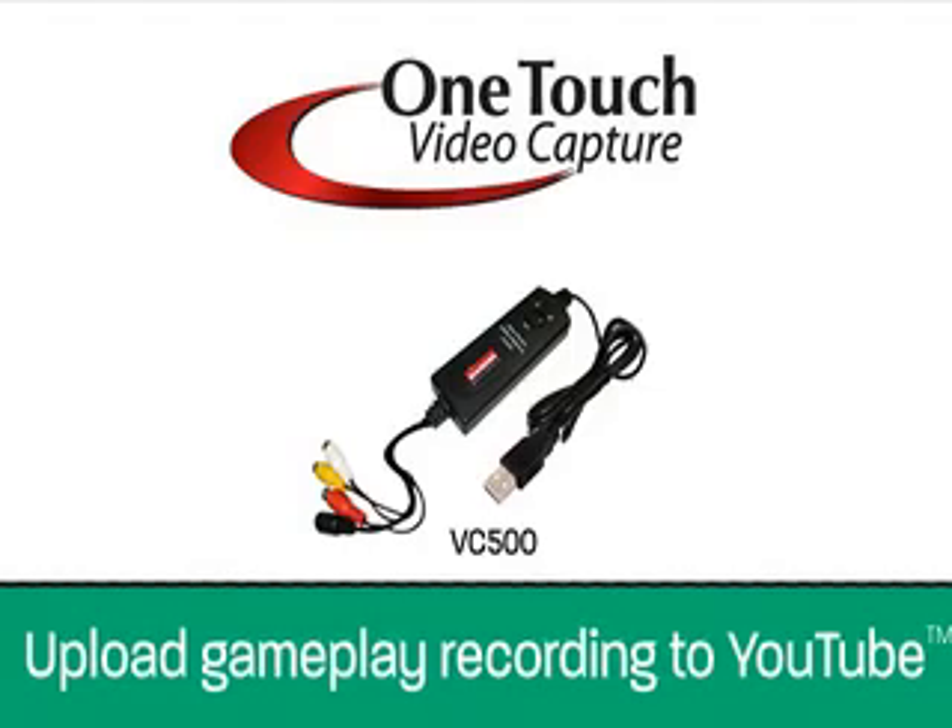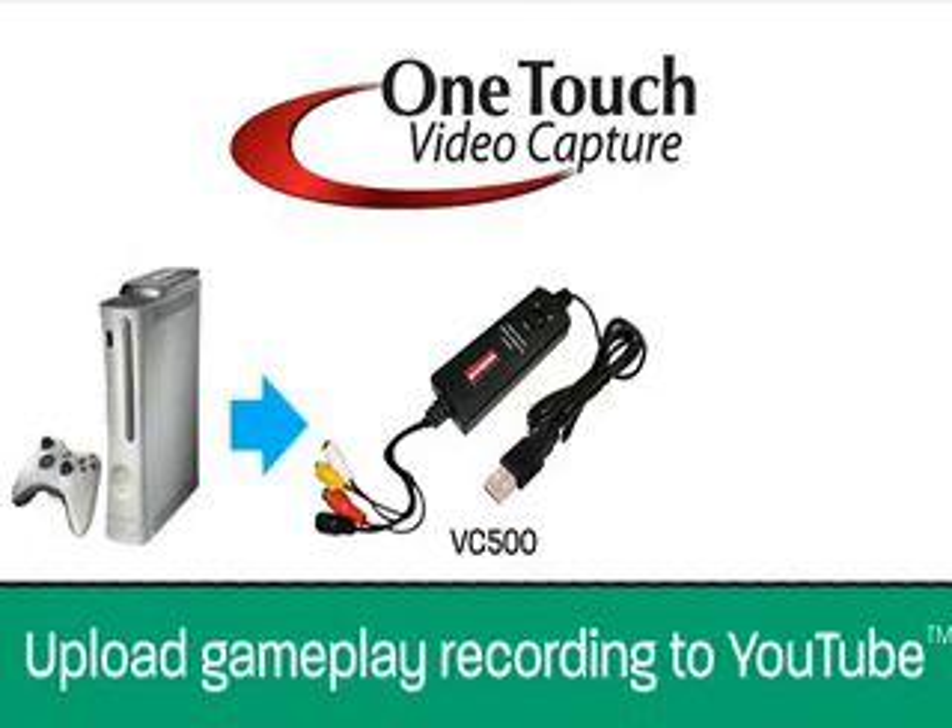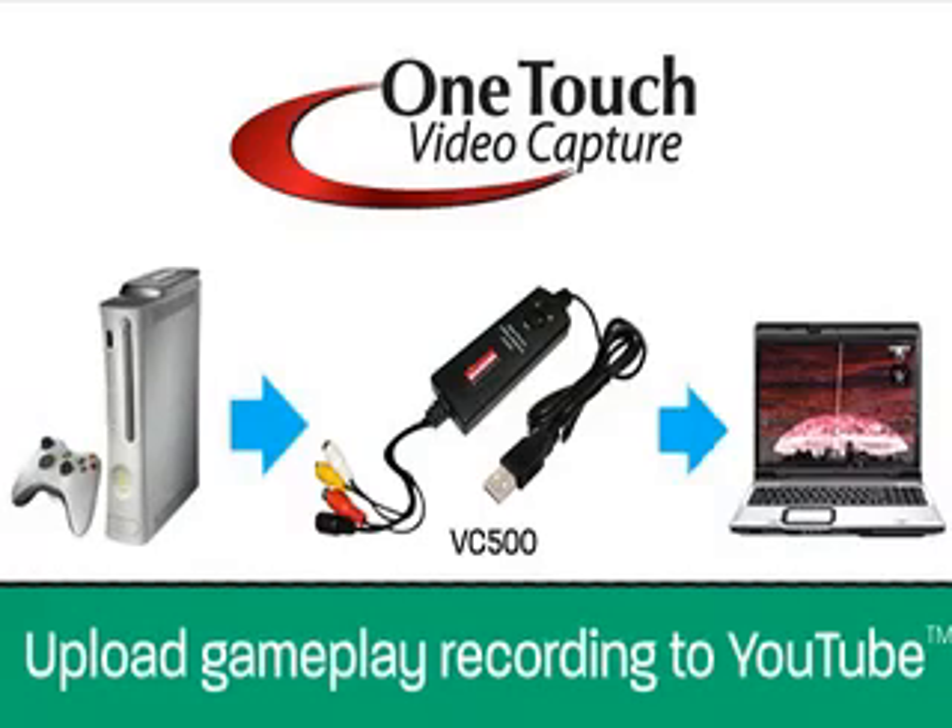Record and edit all of your gameplay from popular gaming consoles and share them on Ustream, Twitch, YouTube, or Facebook.